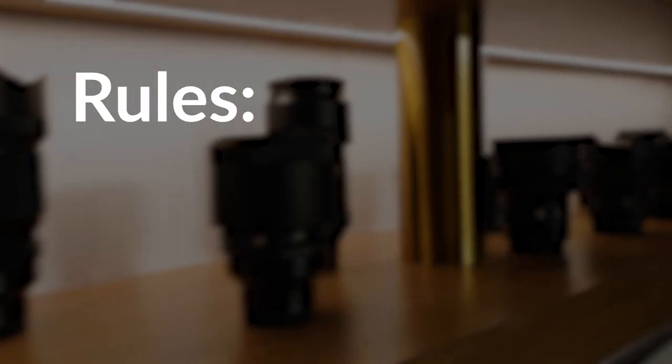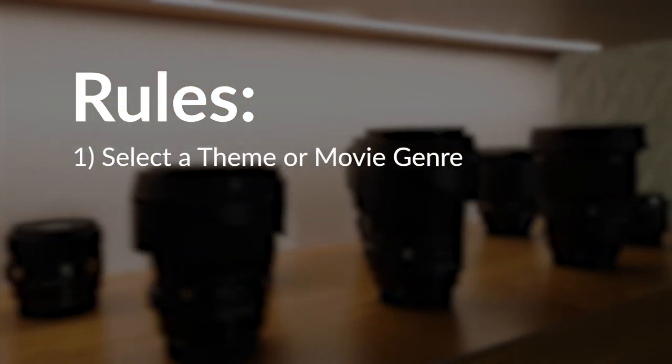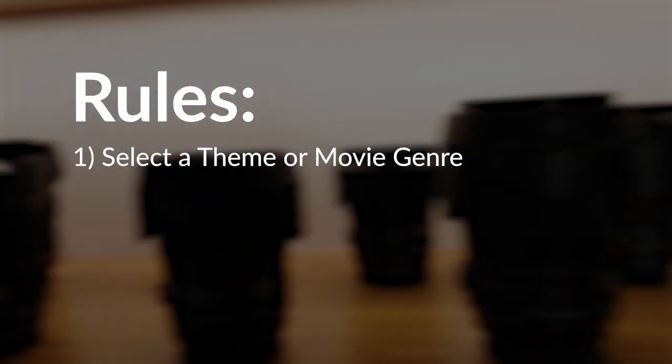I remember early days doing shows like Gypsy where I literally have lights, no sets. It was really fun to play with light and shadow. So there are a couple of quick rules here that I want to get out of the way. We're going to select one theme — movie type or film.